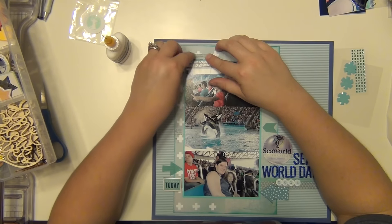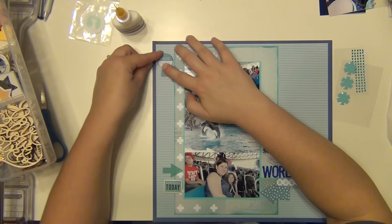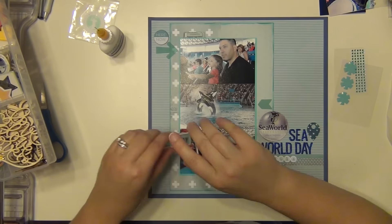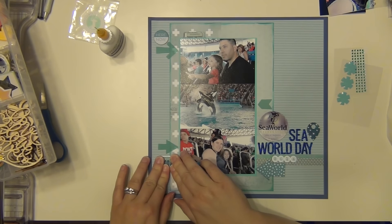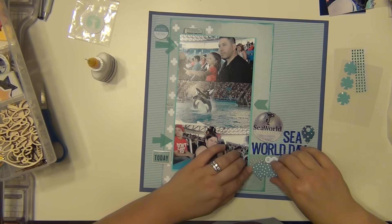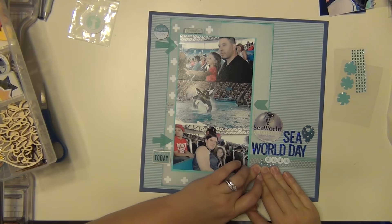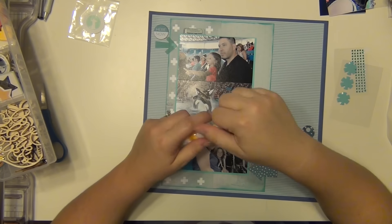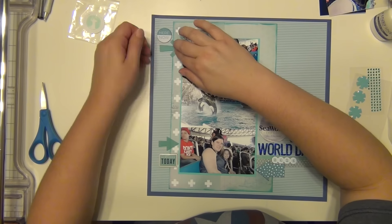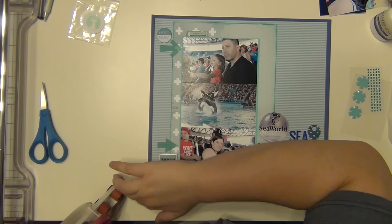I'm going to go ahead and start putting these things down. The adhesive on the back isn't the best, so I'm using some Scotch Quick Dry adhesive to reinforce these chipboard elements — I didn't really trust them to stay for the long haul. And I'm going to use my ATG to get down the vellum arrow, since you really can't see the adhesive through them anyway.